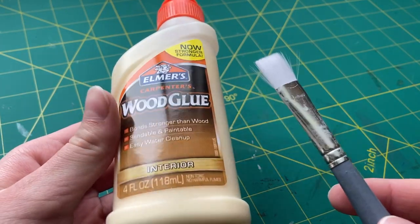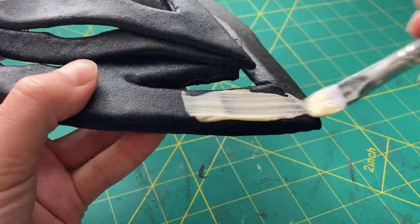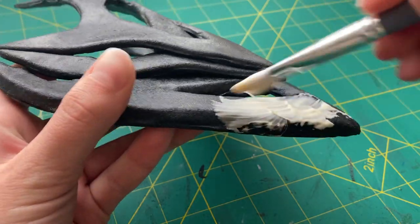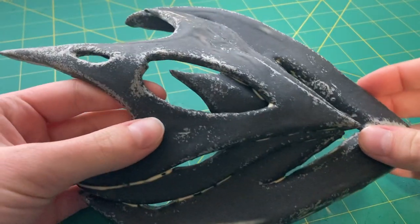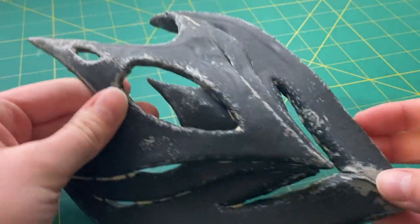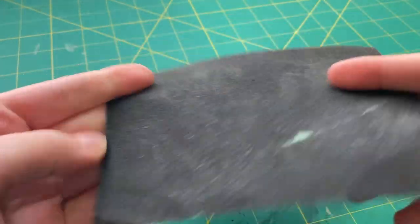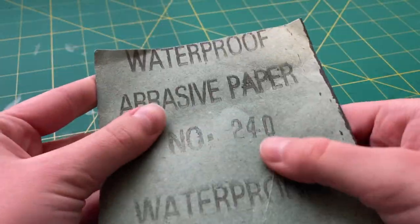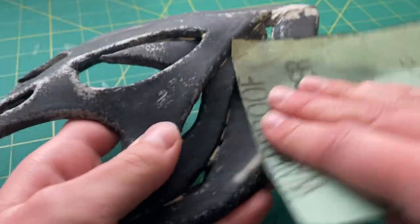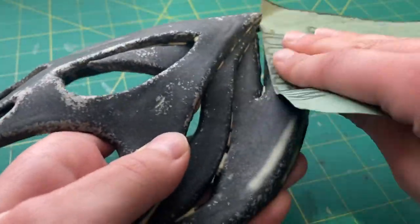For priming, I used some Elmer's wood glue and a normal paintbrush, doing a thick layer of wood glue over the entire top and sides of the mask. Once I finished with that layer and let it dry, this is what it looked like. Some parts were still a little bit rough, and to help with that, I decided to sand it. I used a pretty fine grit of black sandpaper and then carefully sanded the entire surface and sides of the mask, not doing it too hard or too fast because I wasn't sure how much of the wood glue the sanding would take off.